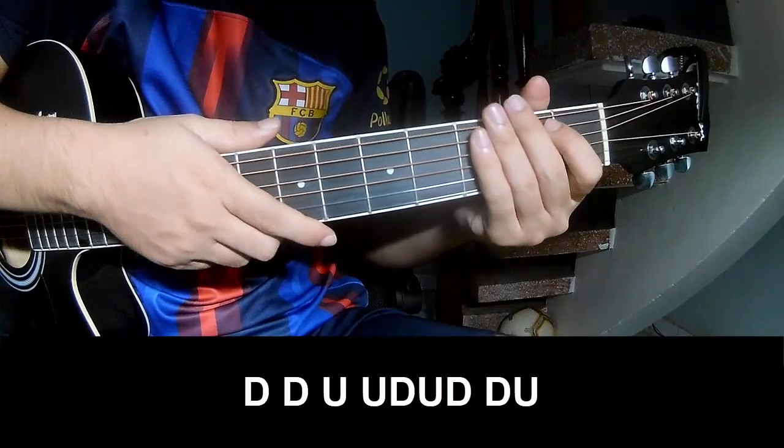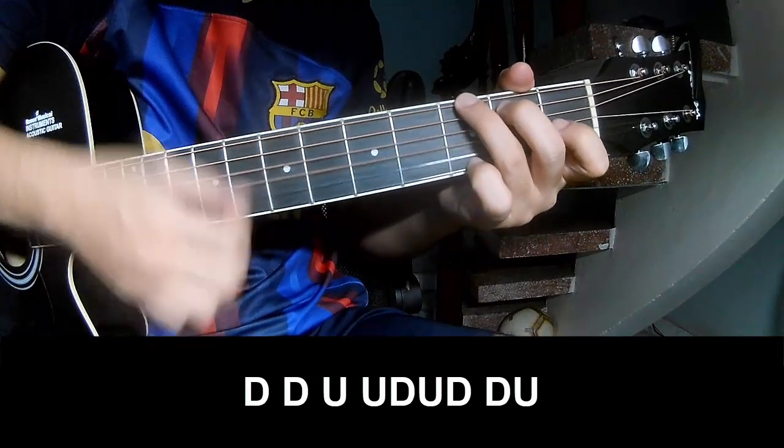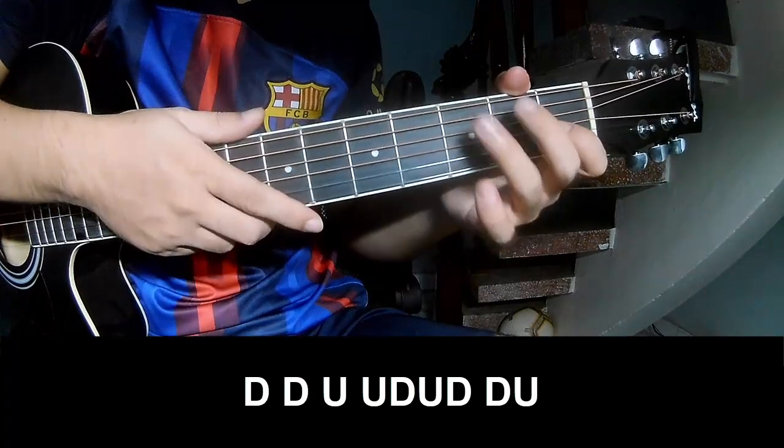Choose chords to play down, down, up, up, down, up, down, up, down, down, up and play along C.